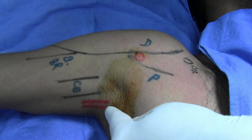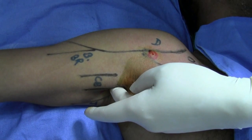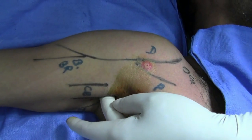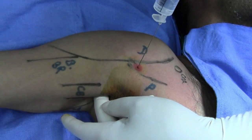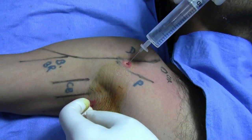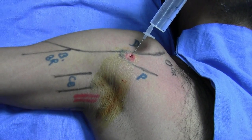Keep the index finger at the axillary artery here and make sure you are able to palpate it. Now use the middle finger to palpate the artery from here. Insert the needle from the previously anesthetized point and move towards the artery. He felt paresthesia — ideally our aim is not to elicit paresthesia.